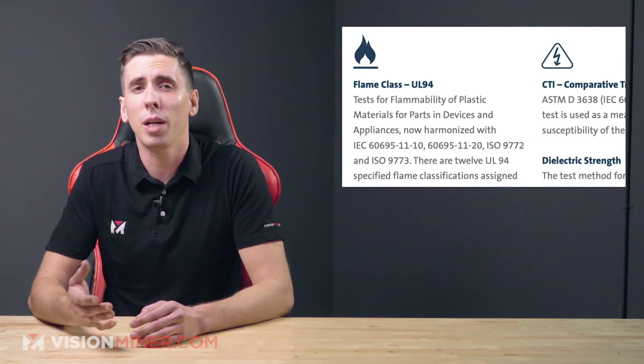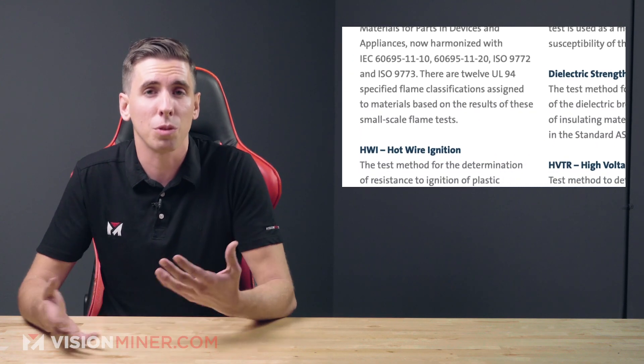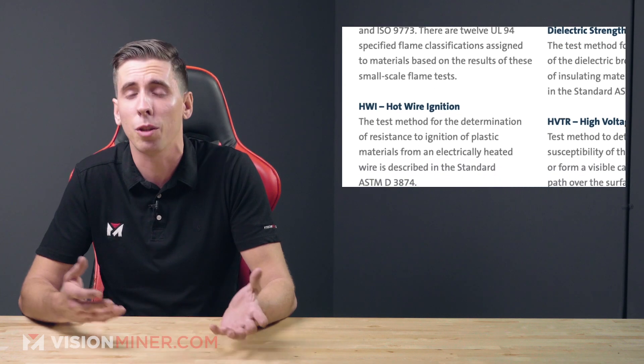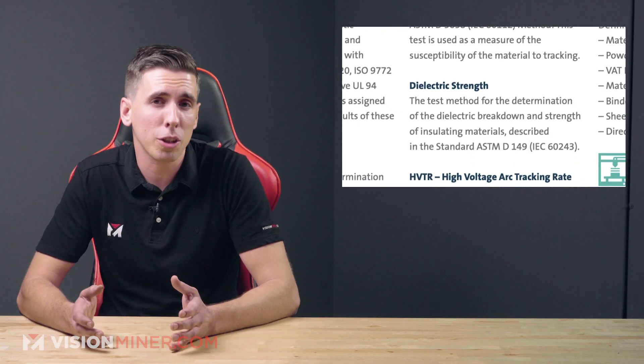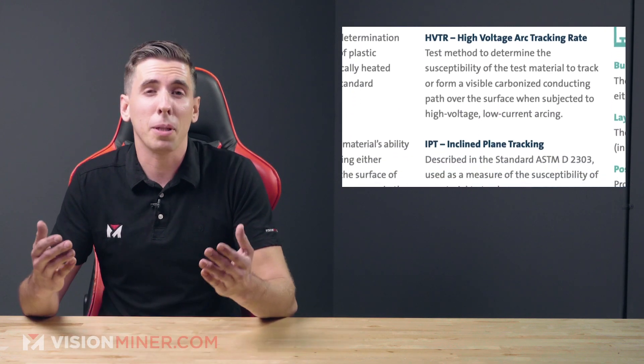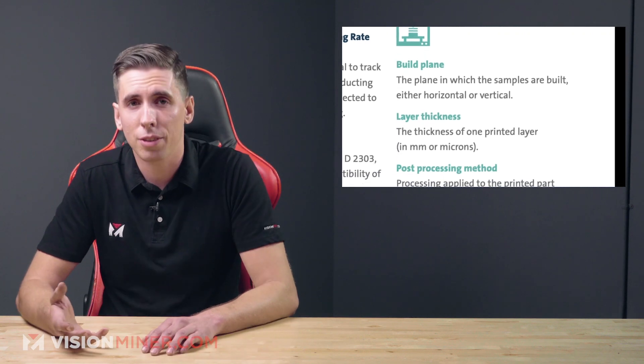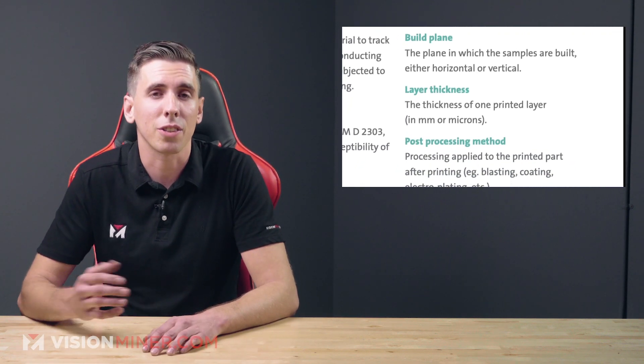Blue card properties currently include things like the UL 94 flame class, the hot wire ignition — which is resistance to ignition of plastics from heated wires — the dielectric strength, which determines the dielectric breakdown of insulative materials, incline plane tracking, recommended layer thickness, recommended post-processing methods, and other things like that.